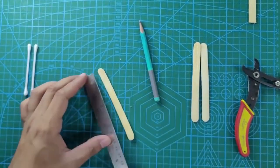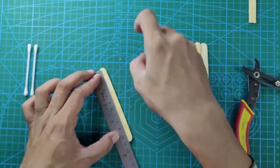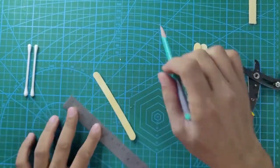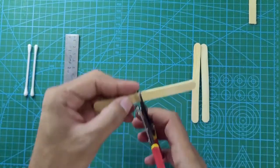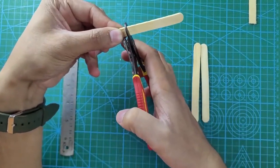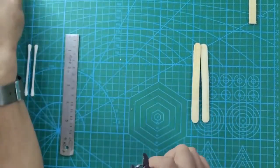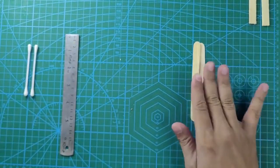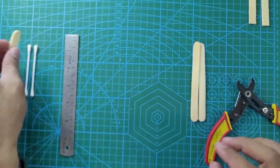Now we are going to cut the second arm — the other hand of the skiing robot. One more time, six centimeters. Cut this stick also to six centimeters using the stripper. Once we have cut these two arms, let's keep them aside so that we know they are going to be used as arms later.